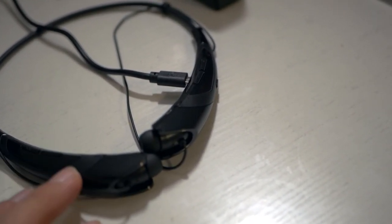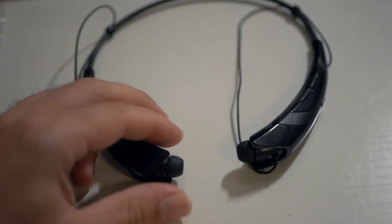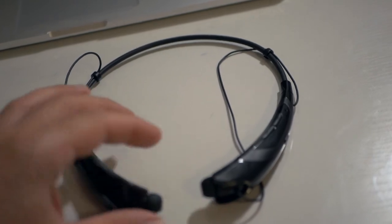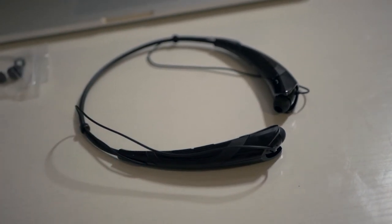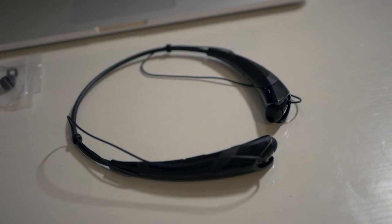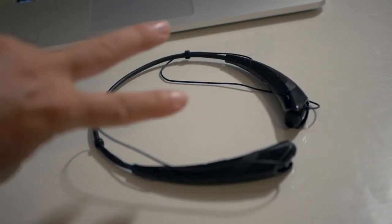So this is the Bump wireless Bluetooth headset. If you guys want to get something like this, I'll leave a link in the description. The audio quality is very reasonable. Thumbs up for this thing — thanks for watching. If you liked this video, hit the like button, and if you want to see more, hit subscribe. See you on the next one, peace.